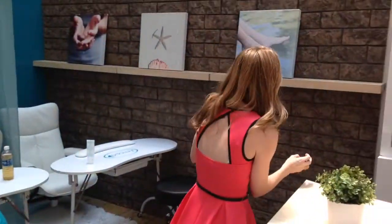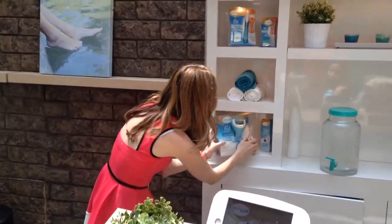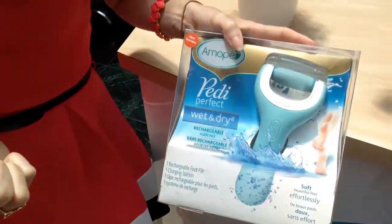This is the Amopé Rechargeable Pedi Perfect. You can take a peek at it — so this is what it looks like inside. It buzzes along as you saw earlier.